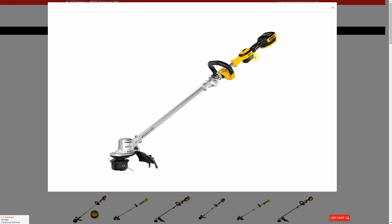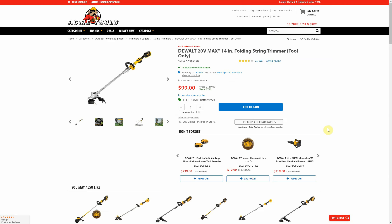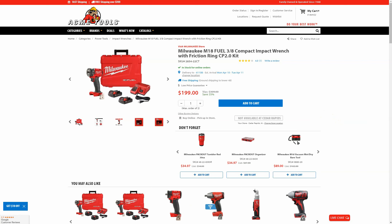I have one of these DeWalt string trimmers — mine is a different model — and this one is brushless by the way. In several videos I've criticized their trigger system because mine has these little wings you have to do a weird grip around. This one doesn't have that; I'm not seeing any wings sticking out, so hopefully they've updated it. I really prefer the Milwaukee stuff for outdoor power equipment, but at $99 you can't beat it if you're already in DeWalt's lineup.